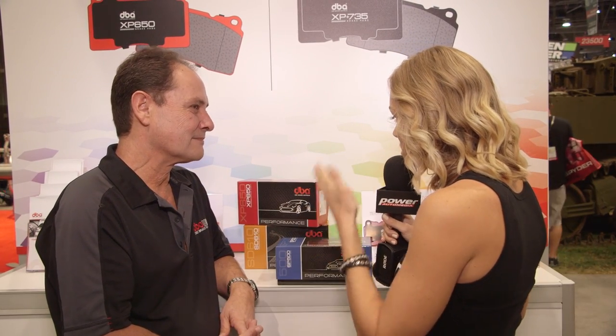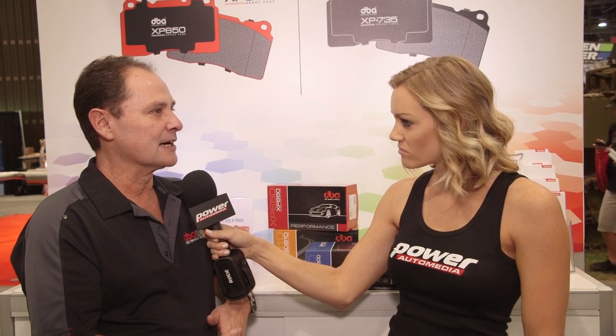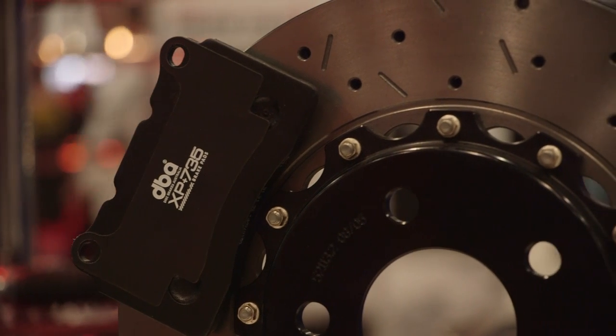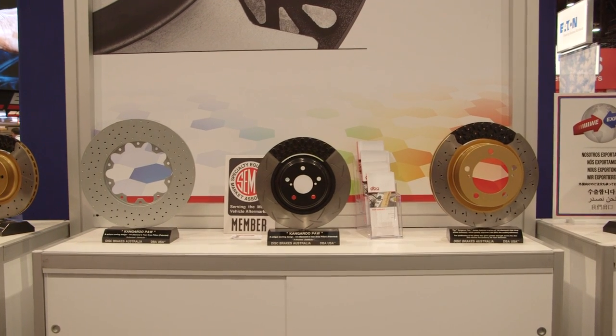Mark, thank you for joining me. Why did you guys decide to branch off into brake pads finally? Well, we're traditionally known as a brake rotor manufacturer and a lot of our customers have been asking us what pads suit your rotor, so we've spent about the last two years formulating different materials to complement the four ranges of rotors that we currently make.